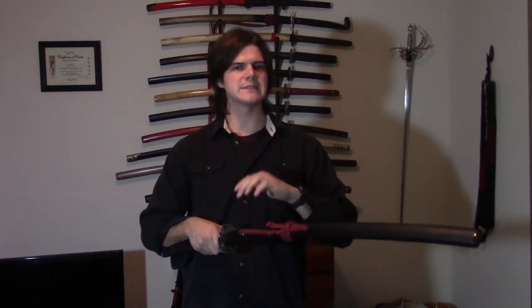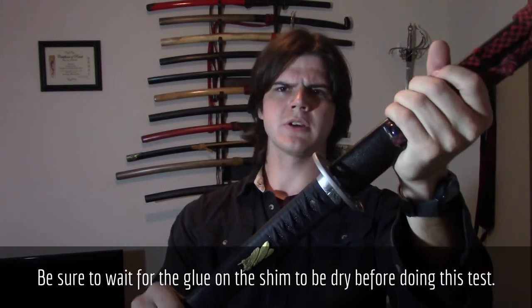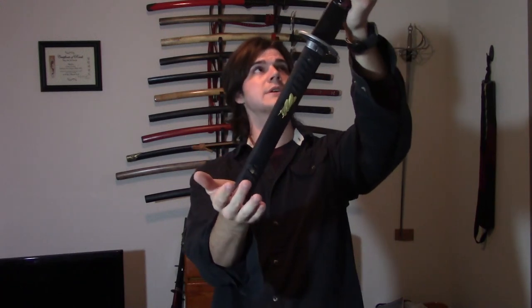I typically don't file the koiguchi opening after shimming it, because I typically don't find the need. But of course, if it's holding too tightly, then you are going to want to file it slightly. The retention test I do is this: I take my left hand and put it up near the kurigata, put my hand on the end of the tsuka, turn the sword upright, and slowly pull my hand away to the side — not downward. If I pull it downward, the sword could fall out. But if the saya is loose and you pull it to the side, that's fine — you still have control of the sword. If it's upright and the sword doesn't fall out, but you can still take your thumb and push it open, then I find that to be the correct retention.